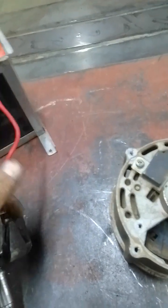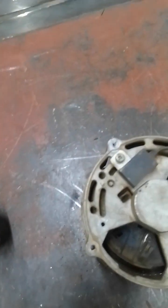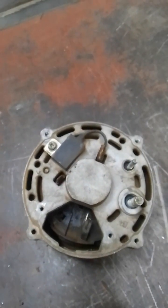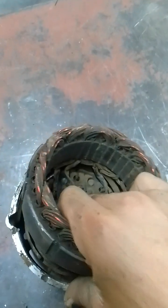Inside the alternator you have the voltage regulator and rectifier — this is where you connect your leads to charge your battery. If you turn it around, you can see the diode pack and all the electronics needed for the alternator to work as an alternator.